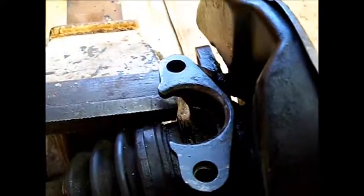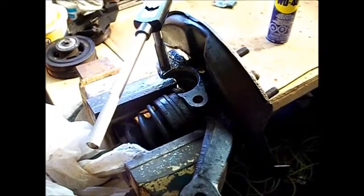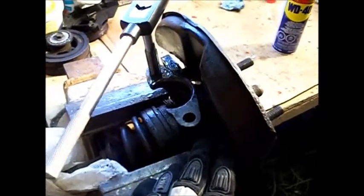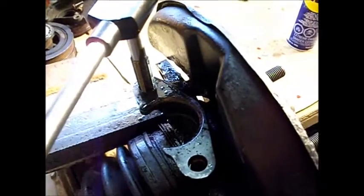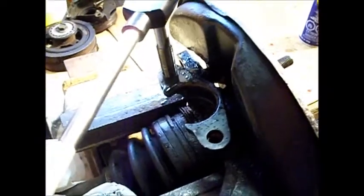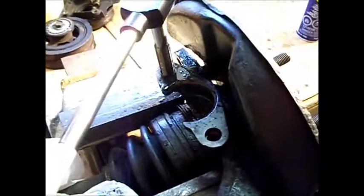Let me show you what the tapping process looks like. You have your hub viced down, the tap wrench with the tap inside, and you use lots of WD-40. Turn it by hand using two hands, nice and smoothly — it should cut out cleanly, you can hear it cutting into the metal. Once you do one full turn, go back half a turn, spray some more WD-40 in, and just keep going until you go all the way through.